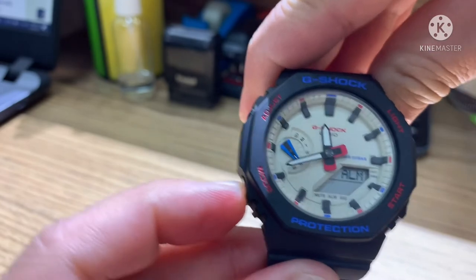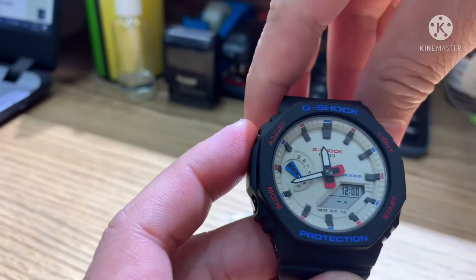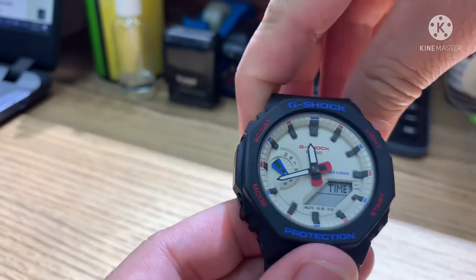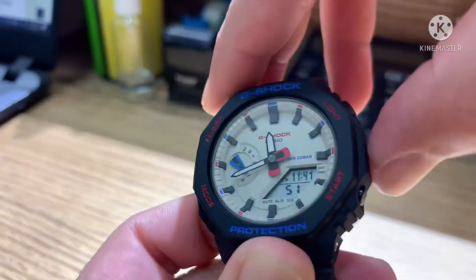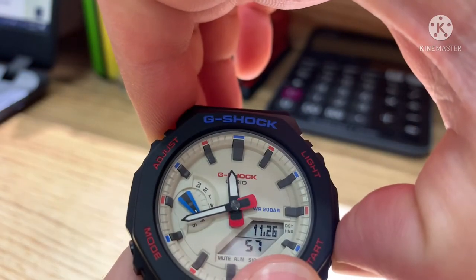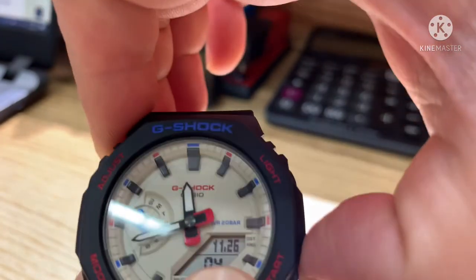Press mode for alarm. This watch has five alarms. To set an alarm, use the same procedure as adjusting the time. In normal timekeeping mode, press start to change between hour and then change to hour, minute, and seconds. Press start again to change to date and month.